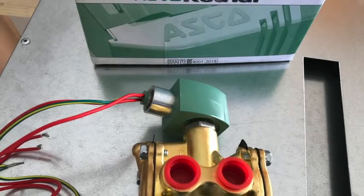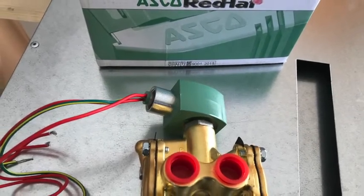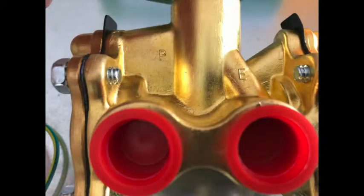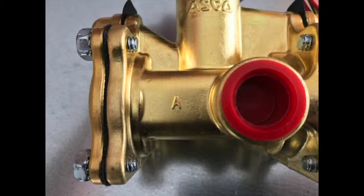The valve has three ports, each labeled with a letter. Here's an easy way to determine which port gets plumbed where. The first port is labeled with the letter P, which stands for pressure — this port gets plumbed to the building water supply. The next port, labeled E, stands for exit — this port gets plumbed to a building drain. And the last port, labeled A, stands for appliance — this gets plumbed up through the roof and connected to the water manifold on the unit.